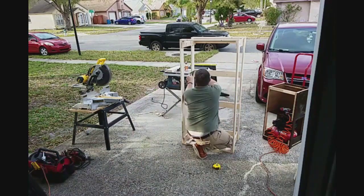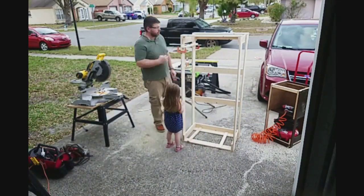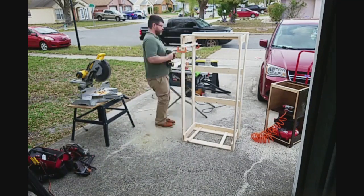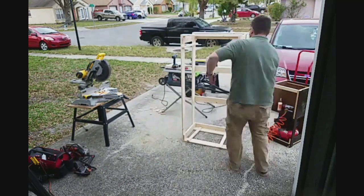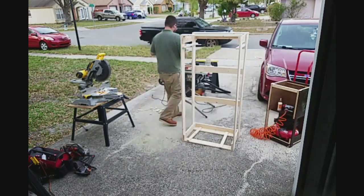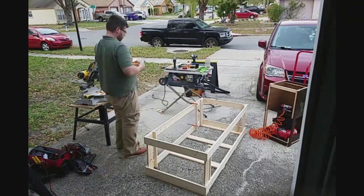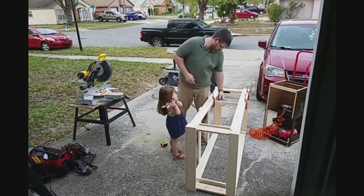I'm marking all my lines here for my rails. Once I get my first set of rails on, I give it a test — the basket fits fine. Now I'm going to put the rest of the rails on. I've got my little helper with me now; she wants to hammer everything.